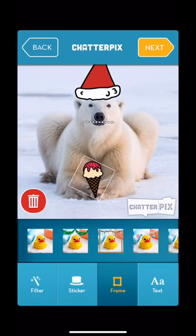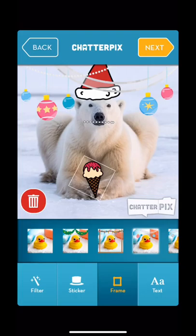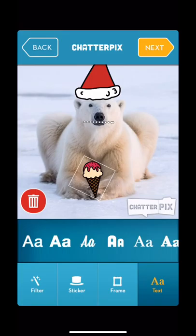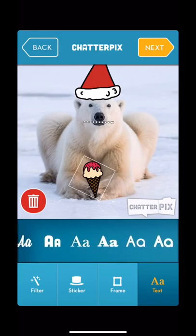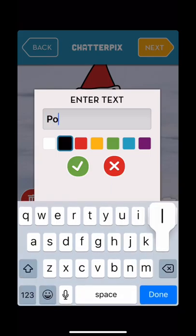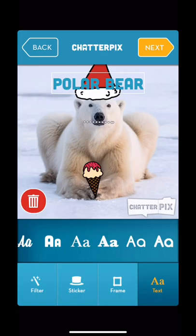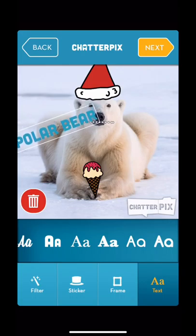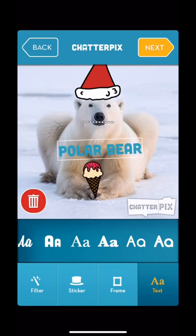There are picture frames you can choose from if you'd like — you don't have to use any of those. There's also text you can add if you wanted a bold one. You can change the color — let's go blue — then use two fingers to make it bigger or smaller and move it around.